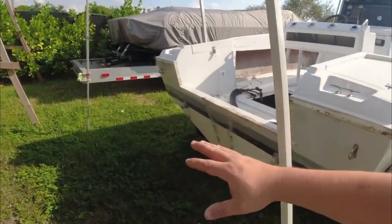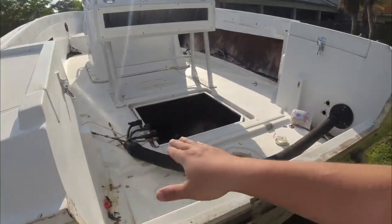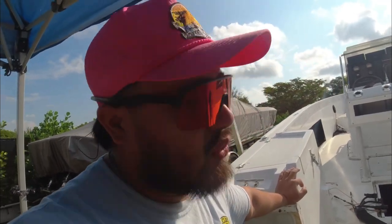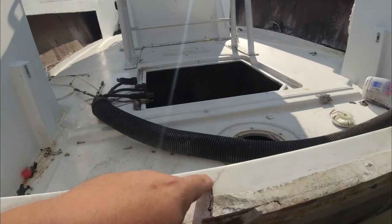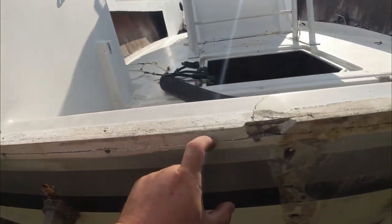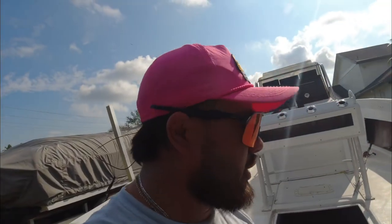It blew a huge hole in the side of the block, so the Yamaha is no good. The plan for this boat is to close off the transom and put it on a bracket. Originally we got this boat for a great deal because the previous owner thought the transom was cracked - thank god it's not. We ran the boat for about a year before I blew up the engine, and further inspection shows only the top cap is cracked, not the actual transom itself. That's amazing news - saves a lot of time and money.